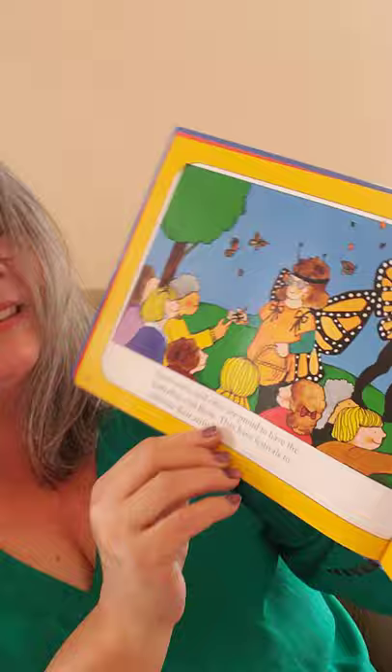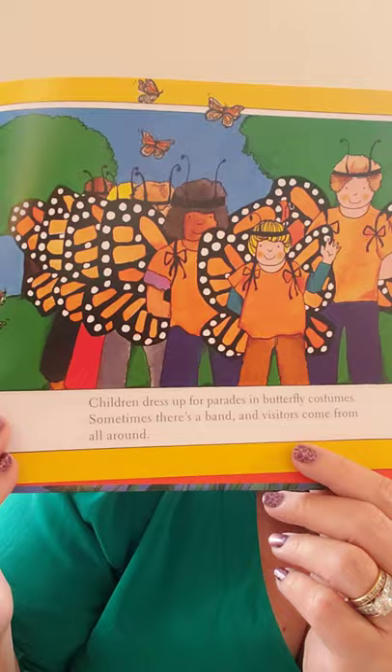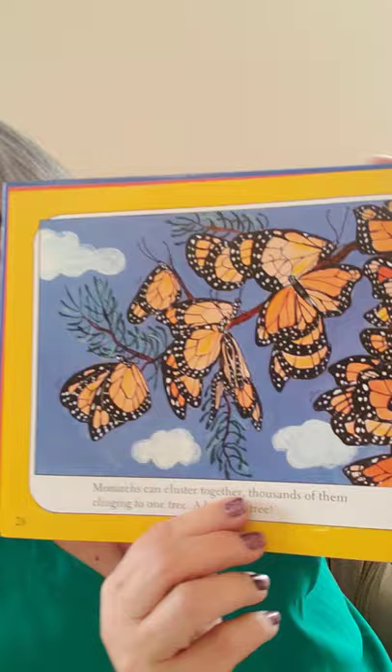Some towns and cities are proud to have the butterflies visit them and hold festivals to celebrate their arrival. Children dress up for parades in butterfly costumes, sometimes there's a band, and visitors come from all around. Monarchs can cluster together — thousands of them clinging to one tree, making a butterfly tree.